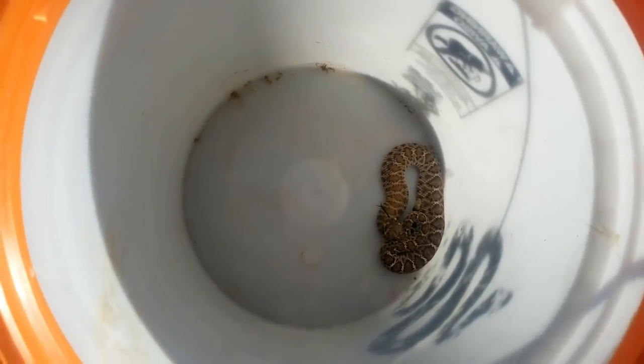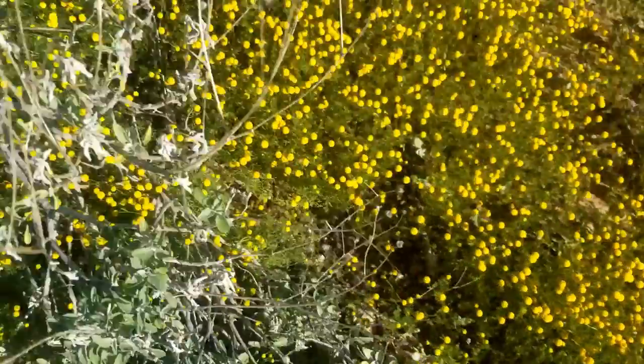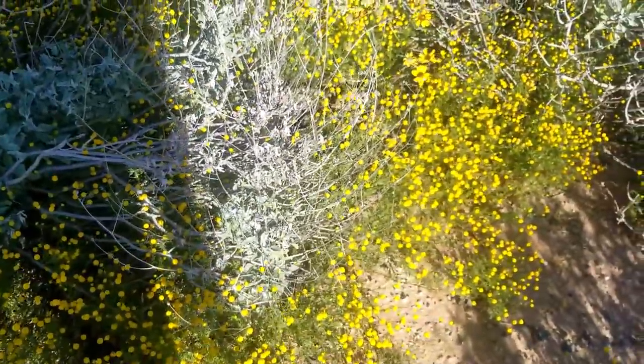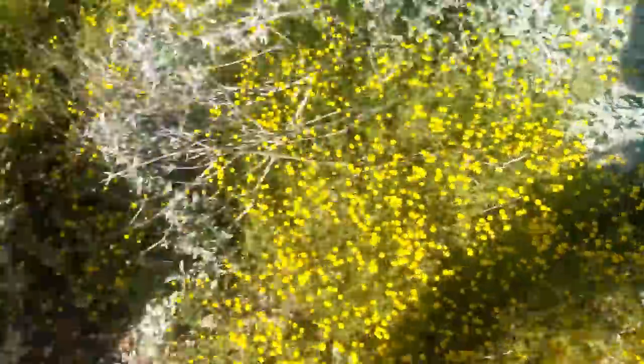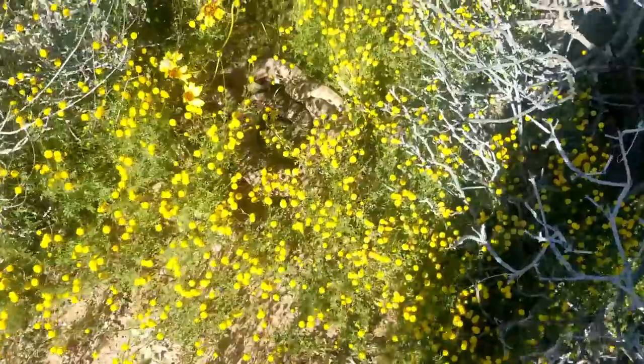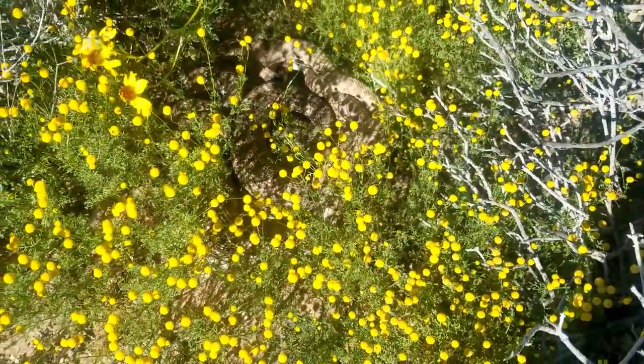One grumpy little snake — oh my gosh, are you serious right now guys? Dude, look at this — there are two western diamondback rattlesnakes right here.